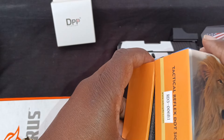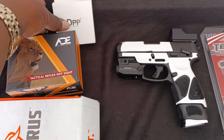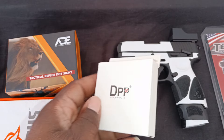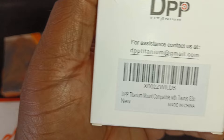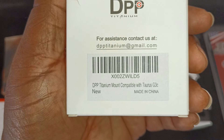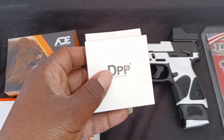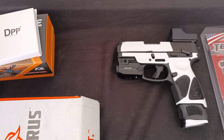It comes with a rail mounting as well, but I didn't use it because I bought my own mounting plate. That's where this comes in — it's a DPP titanium mounting plate, compatible with the Taurus G3C. I got this on Amazon as well.